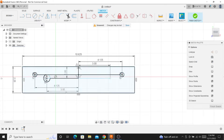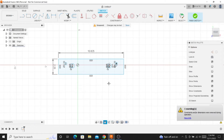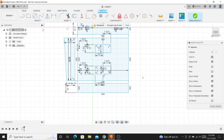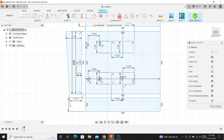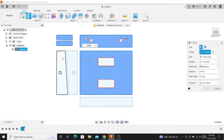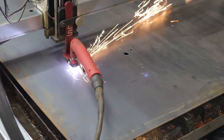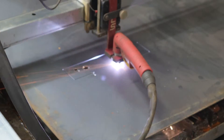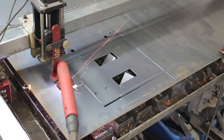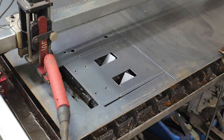The easiest way to approach this is to go to the computer and draw it up in CAD. Now if you don't have a CNC plasma cutter, don't let that scare you off. This can very well be done with a drill and a cutoff wheel — you could drill out the corners of the rectangles and then cut them out with a cutoff wheel. All this stuff could still be cut by hand, it's just easier and faster to use the tools available to us.